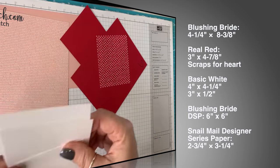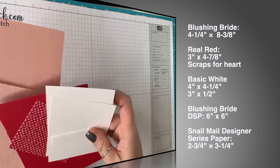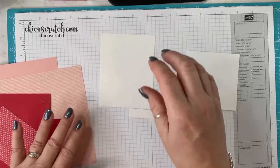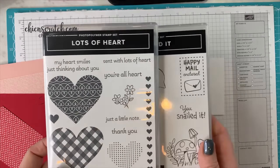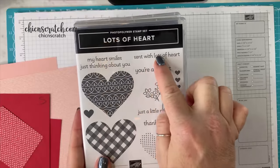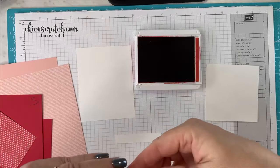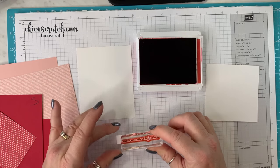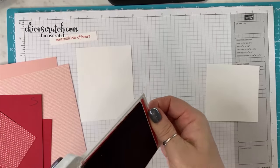Good morning to those of you that are just now arriving. What we're going to do first is our stamping. We're using two stamp sets: Lots of Heart and Snailed It. So we're using the snail from here and the greeting from here. We're using real red ink, and now we're going to stamp the greeting. We'll set that aside to dry and close this up — we're done with the real red.